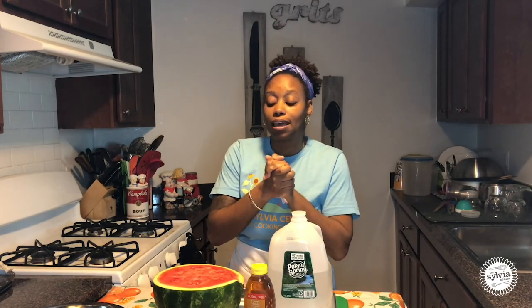This is so yummy and so refreshing, especially now that it's starting to warm up outside. I'm going to get washed up really quickly. We have to wash our hands and then we'll get our recipe started. Be right back.